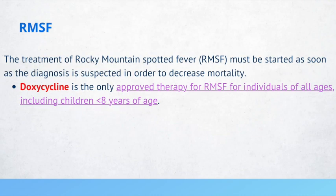For Rocky Mountain Spotted Fever, treatment must be started as soon as the diagnosis is suspected in order to decrease mortality. Doxycycline is the only approved therapy for Rocky Mountain Spotted Fever for individuals of all ages, including children less than 8 years of age. In contrast, for Lyme disease, if a child is less than 8 years of age, you would use another drug such as azithromycin.